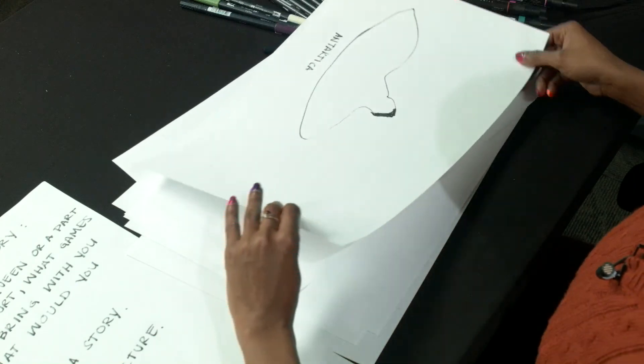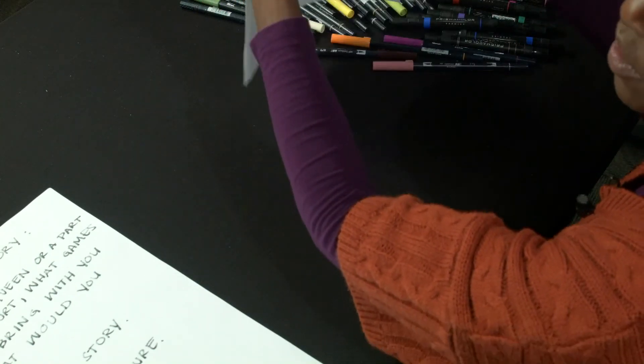Your story does not have to be real — make up a story. Here's my question to you: if you were a queen or a part of a royal court, what games would you bring with you for your travels? Why, and what inspired you to bring those games? What would you play? Tell us about where you're going and what you see on your migration trip, and tell us not only what games you want to play, but how you would share them with your new friends in your new place. Thank you.